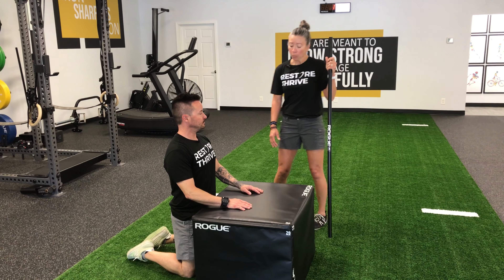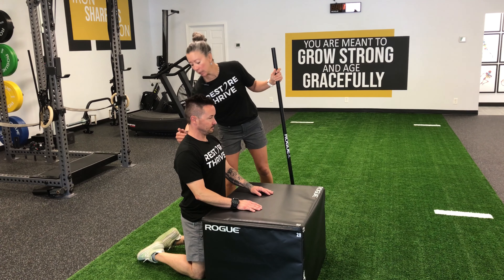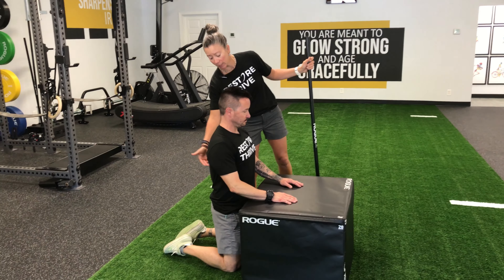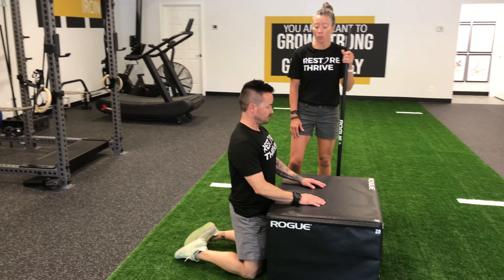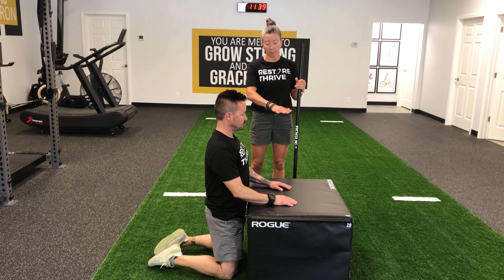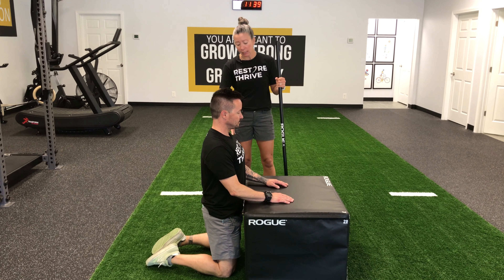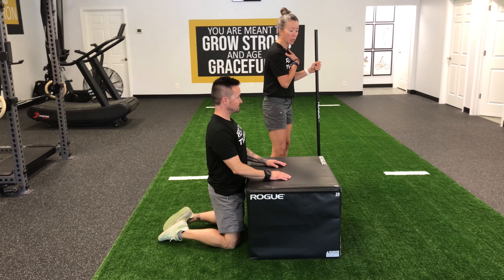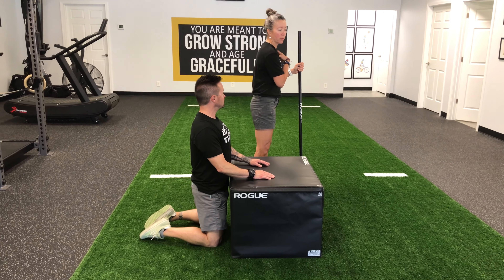When we're trying to improve the mobility of your upper back or thoracic spine — where your ribs are attaching to the spine — one simple thing you can do is find a coffee table or a bench at the gym. We have Dennis kneeling here because often when we're trying to get more movement into extension in our back, we can end up getting it at our low back.